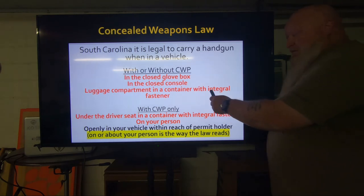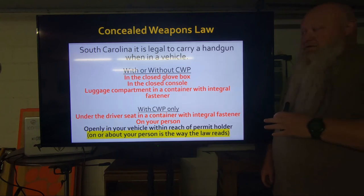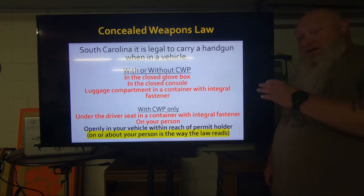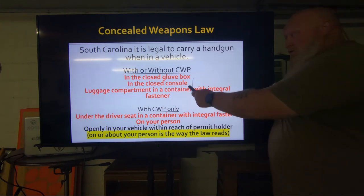The container with the integral fastener is only for the luggage compartment — the glove box and console already have those fasteners on them. My recommendation: if you're going to put it in the glove box or console, at least put it in a holster so you have something covering the trigger guard, unless you have an empty glove box or console. Mine is full of stuff, so I at least put it in a holster. Where I wear it does ride right there with the seat belt, so I do put it in the console — but in a holster, so if I slam on brakes or heaven forbid get in a car accident, something is covering the trigger. But you don't have to have it in a holster — that is just my recommendation. Again, the container is for the luggage compartment, and these are without a permit.